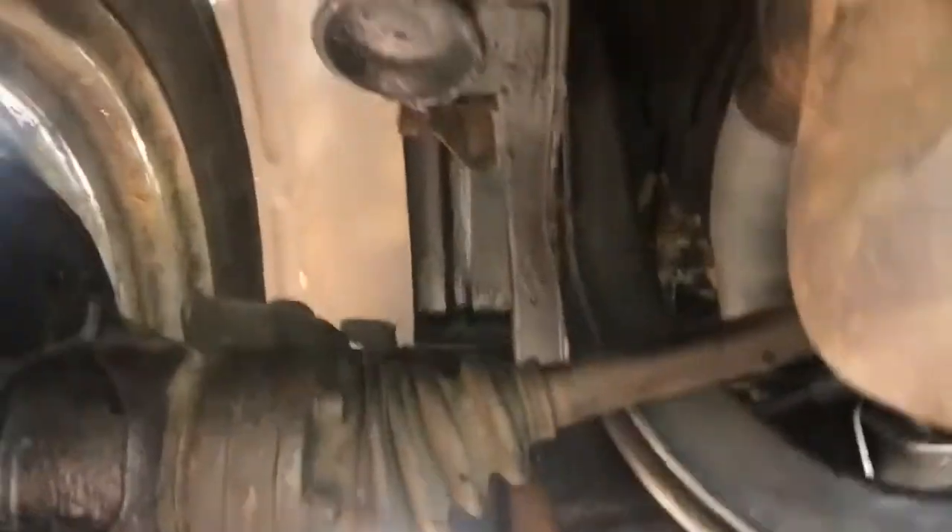Very easy job — bolt at the top, bolt at the bottom. I just jacked it up, I didn't even take the wheel off. So rear shock absorber removal is literally a 15-minute job, as long as the bolts free up nicely.